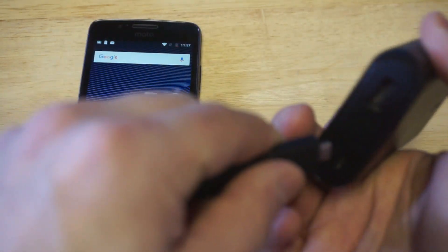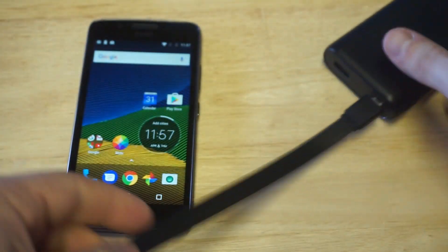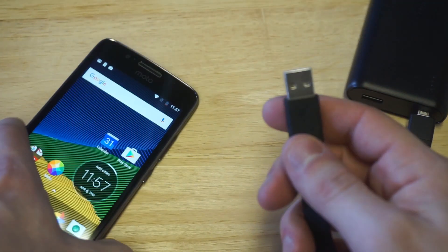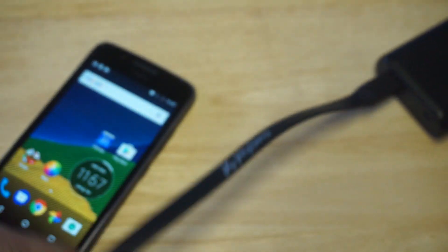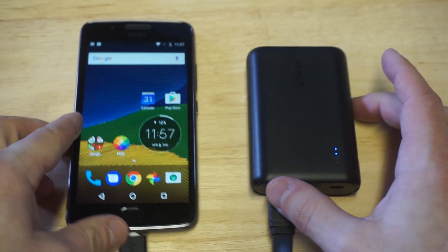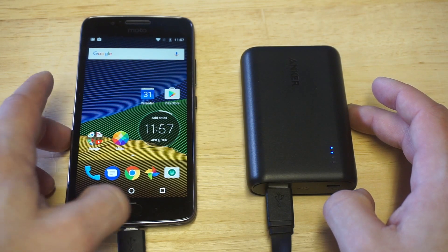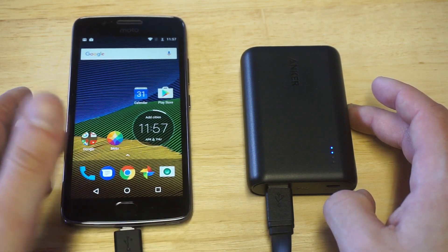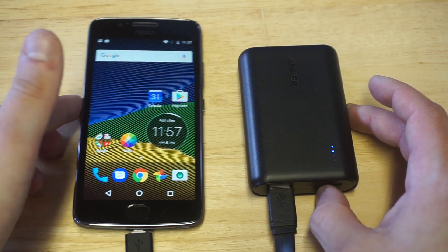Let me plug this thing in so you can see it charging and we'll see how fast we can get a charge on it. As soon as you plug it in, it'll light up blue. I don't have the battery percent on here, but literally the percentage goes up really fast with this one.